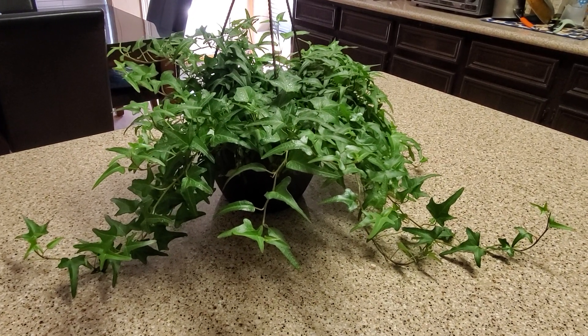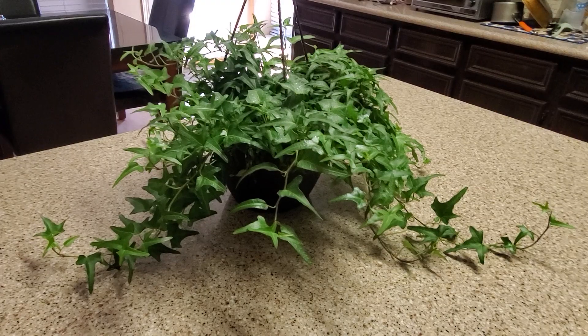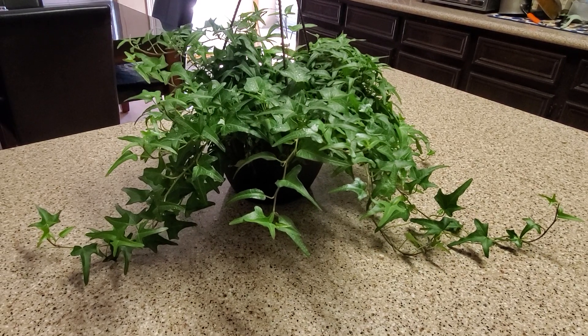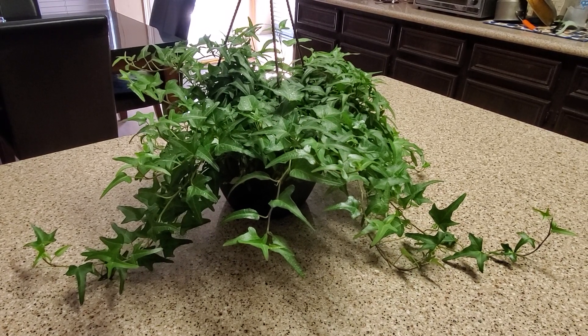You're going to need a soil that drains really well. They always come from the nursery in good well-draining soil, but when you get ready to repot you'll want to make sure you get a really good well-draining soil and a pot that has good drainage as well.